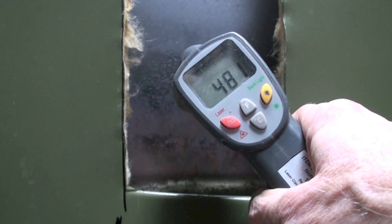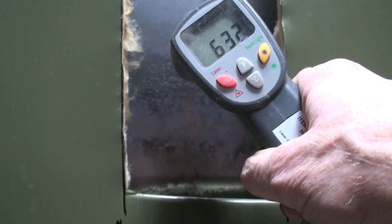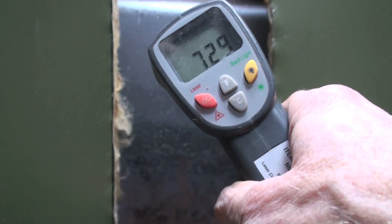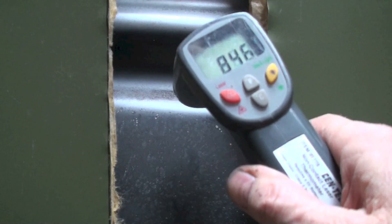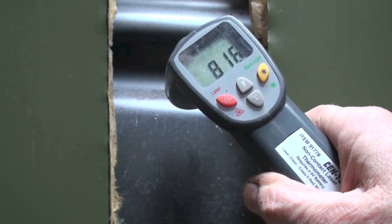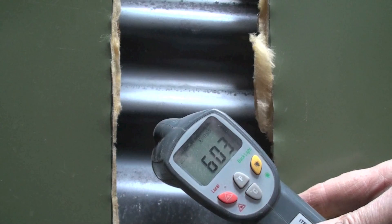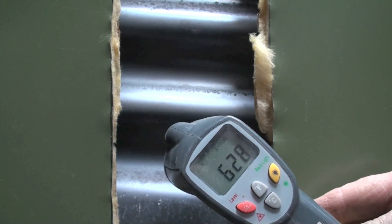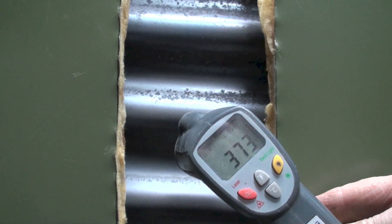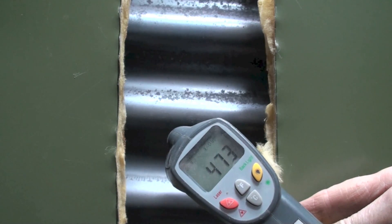Let's go up a couple inches - now that's a lot warmer. We're over 700. The highest temperature I'm reading is right there where that first indentation comes in - about 840. You can notice this first indentation runs about 600. Let's go up to the next one. The second indentation looks like we're about 470, 480.